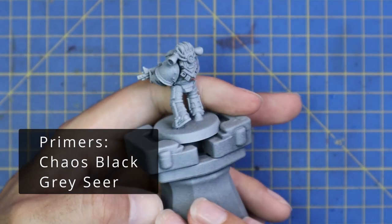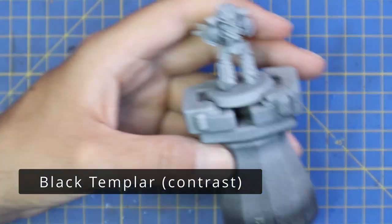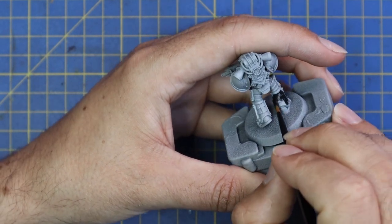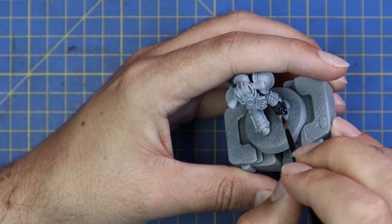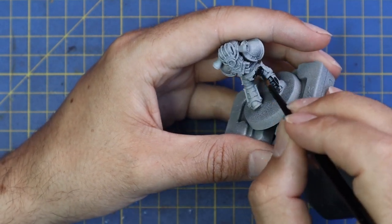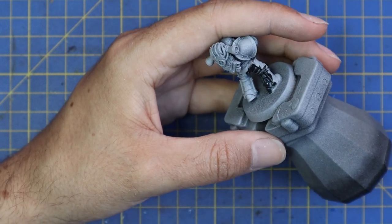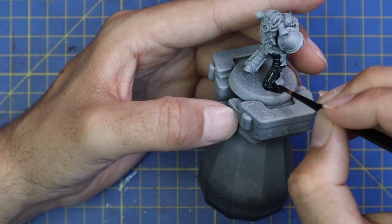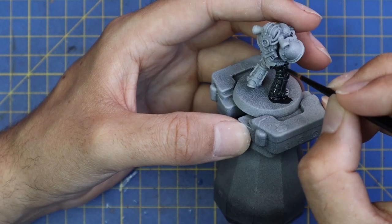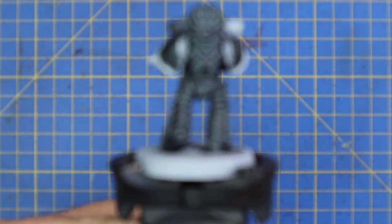Okay guys, it's time for the Raven Guard. Like the majority of the videos in this playlist we started by spraying the miniature black and then giving it a grey sear zenithal spray. We then moved over to the Black Templar contrast paint and applied this all over the armor panels. It's very important to me that all the different legions with the black armored scheme are distinct — you should be able to tell which legion they're from immediately without any markings.